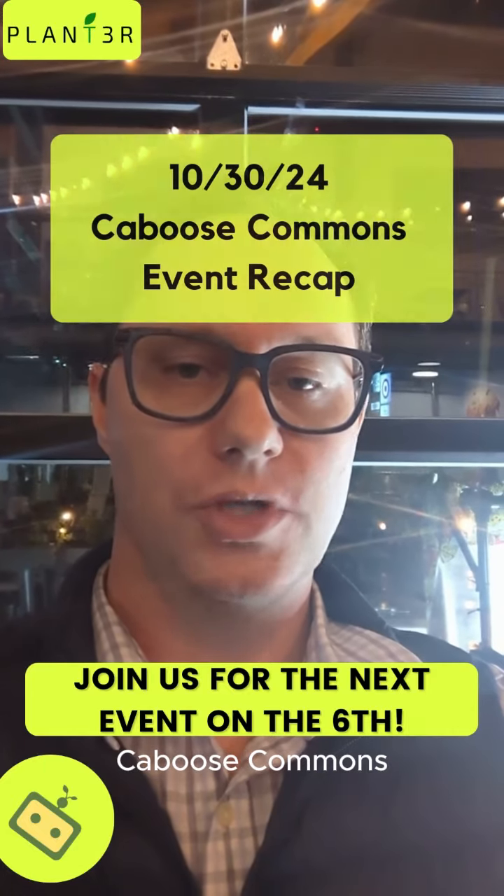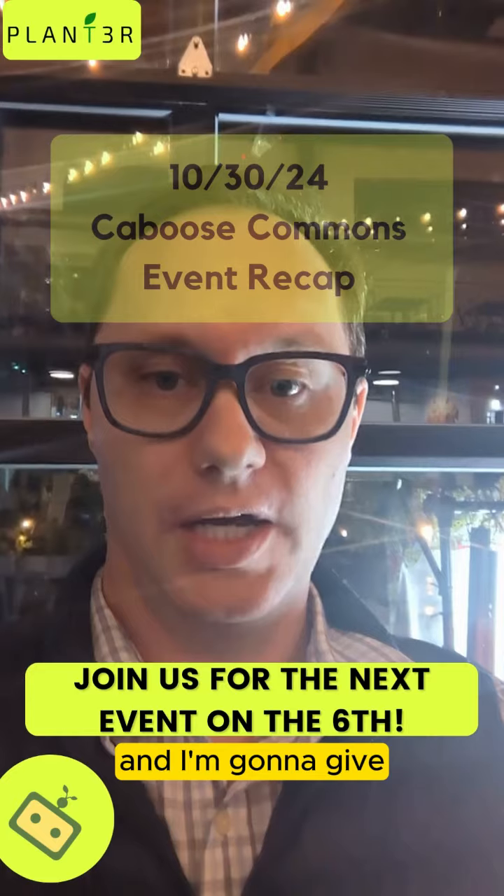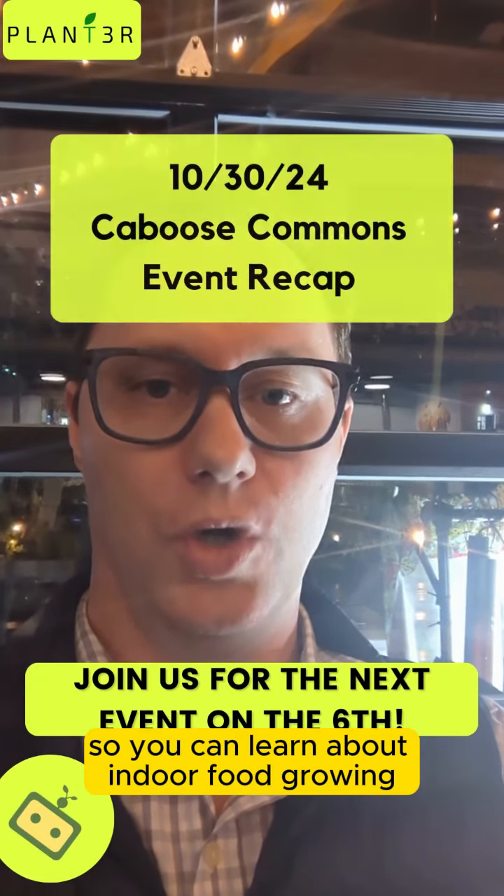My name is Future Green Thumbs. We are at Caboose Com Bend. We just concluded our Sip and Learn event and I'm going to give you a quick overview of what we talked about so you can learn about indoor food growing.